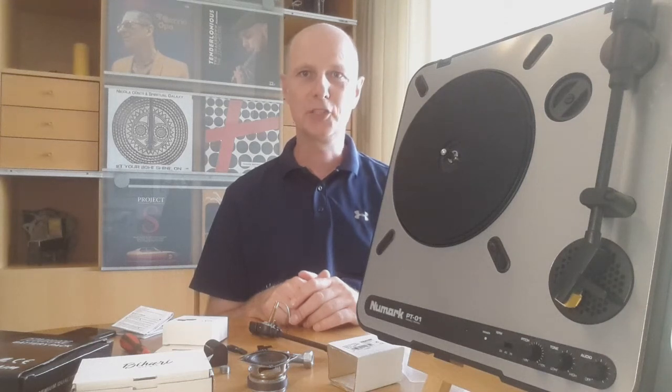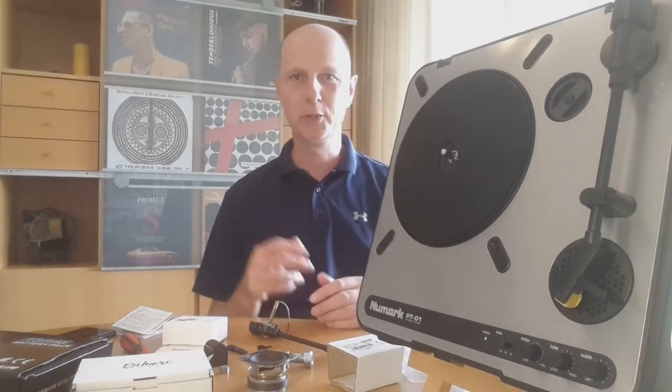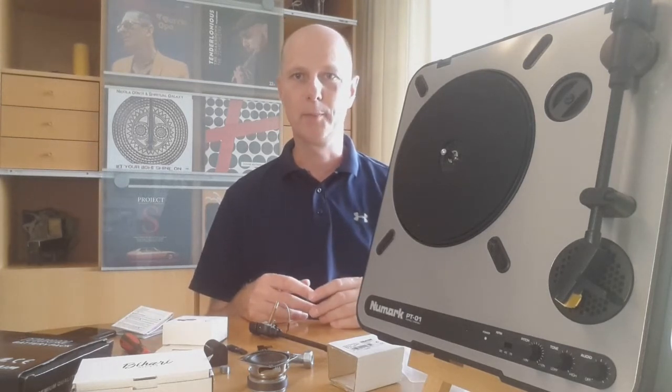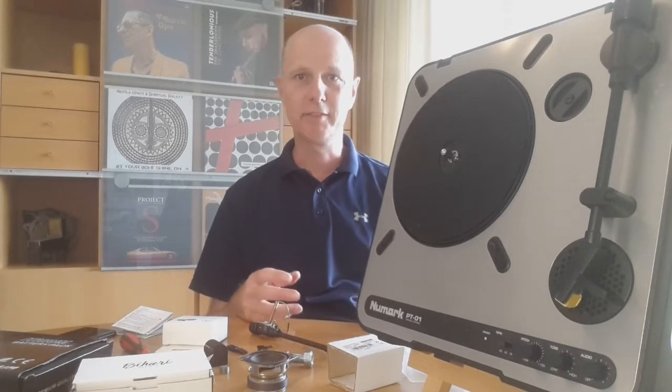Hi guys and welcome. In this video I want to show you how I have modified my portable turntable. Many of you have seen it when I'm using it in my videos, but I also take it with me when I'm going to a thrift store, for example, and want to quickly sample the music that I've picked out and see if it is any good.